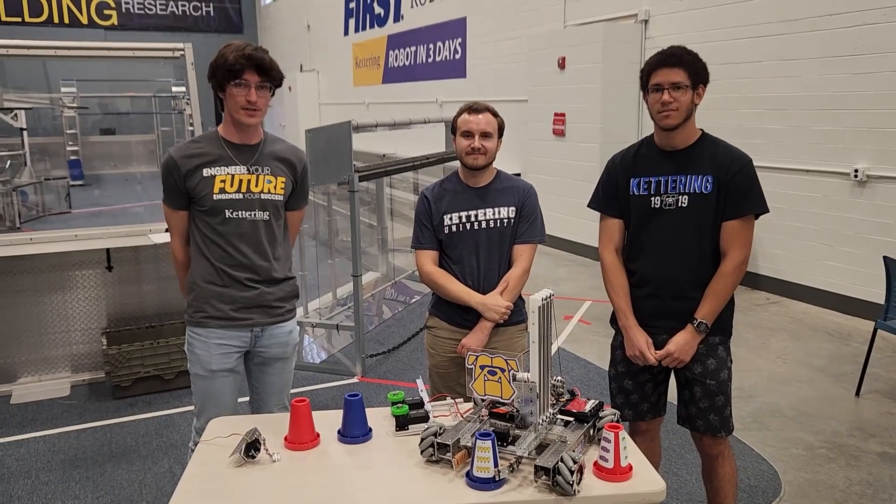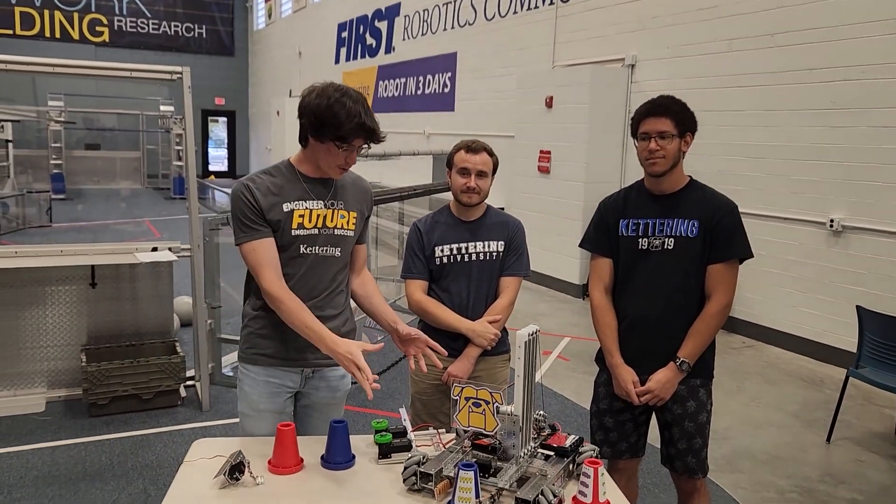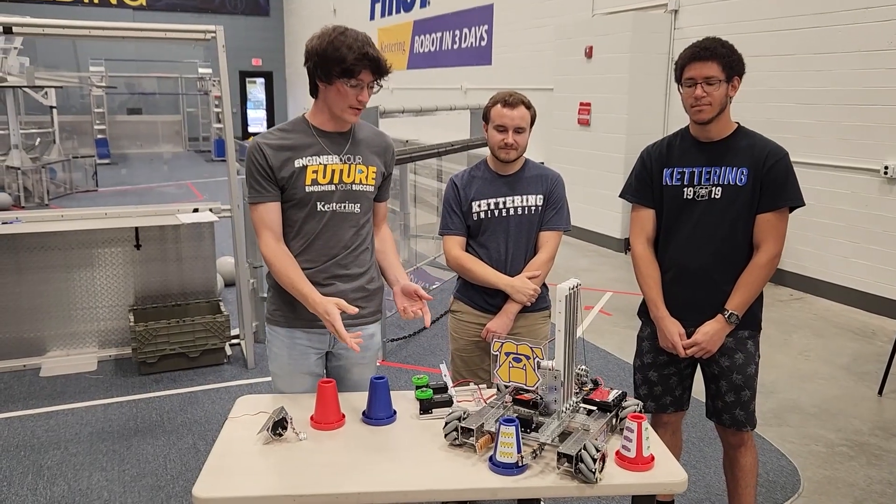Thank you again for watching our robot 30-hour build here at Kettering University. I'm Luke, I'm Nicole, and I'm DeAndre, and we're going to give a little wrap-up of what we accomplished this weekend. So here we have our robot — we're overall really proud of how this turned out.